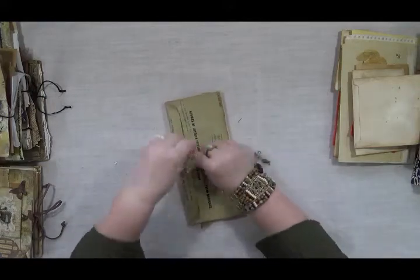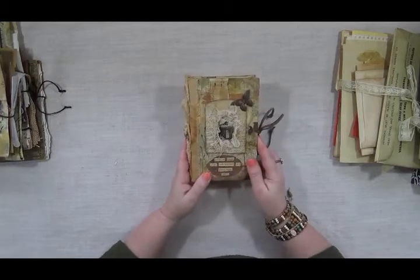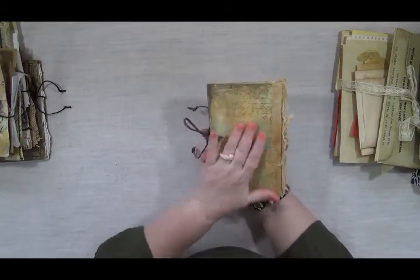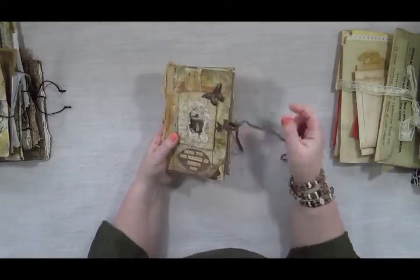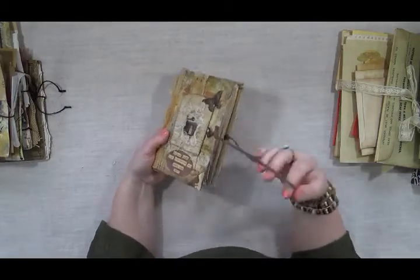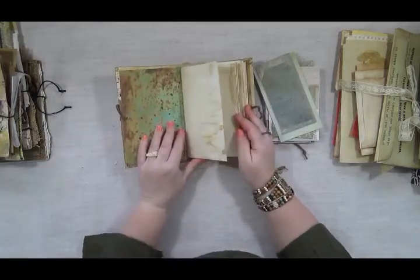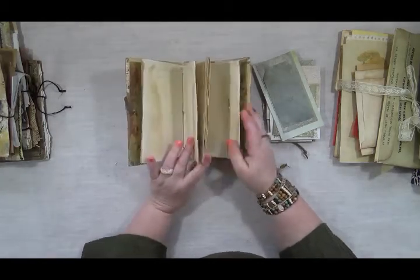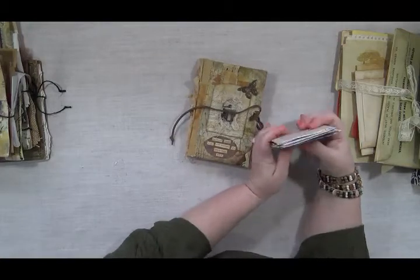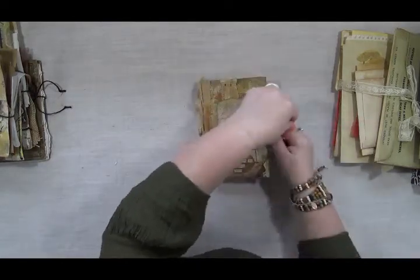I've got this little sketch journal. It's made out of dyed mixed media paper on the inside, nature themed, hand painted, and it's got lots of texture — it just feels really cool. It ties with a leather string and has two signatures in it with some things tucked in there. You can paint, draw, or glue whatever on the dyed mixed media paper. I picked some pretty things to include and I'm going to do a little ephemera insert that goes in the middle. Once I finish the insert, that one will be done.